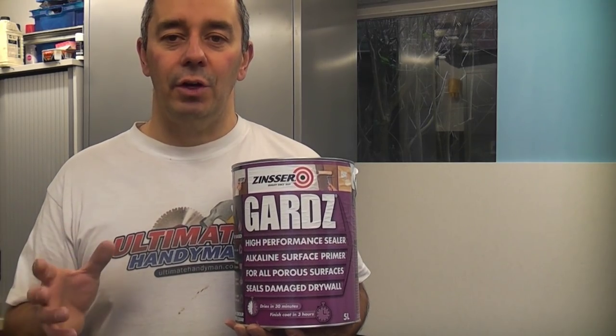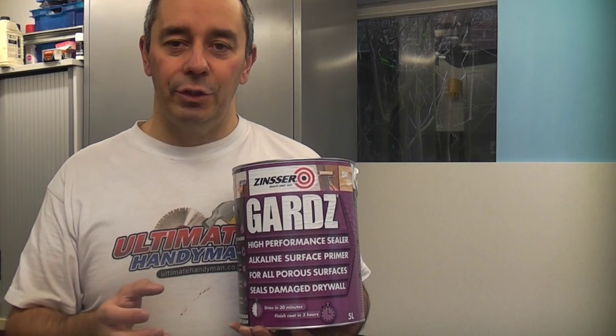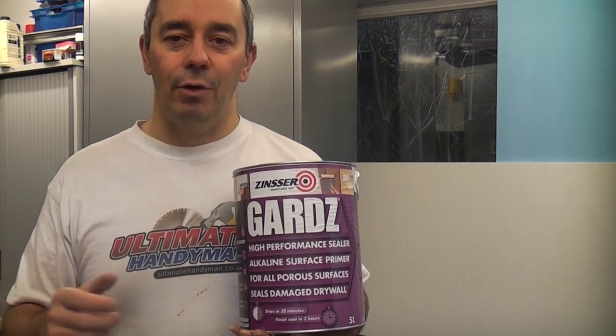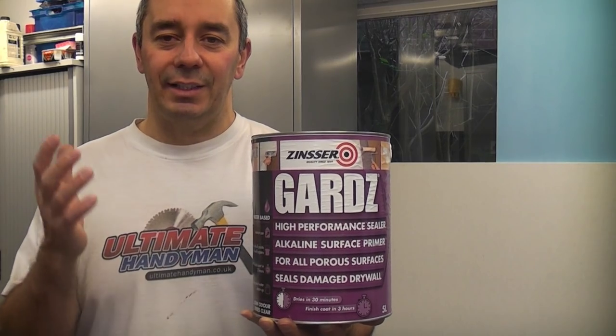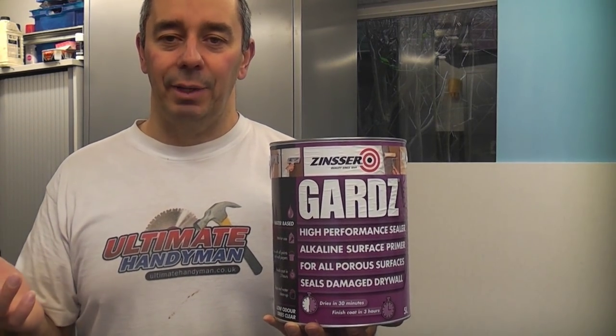In a lot of new houses now you will dot and dab the plasterboard, simply stick it to the wall and tape the joints. A lot of people then spend time and money skimming over it with plaster, but you can actually use this as a primer instead. Once you've painted it with this it will give you a really hard surface, saving you from having to plaster the surface.